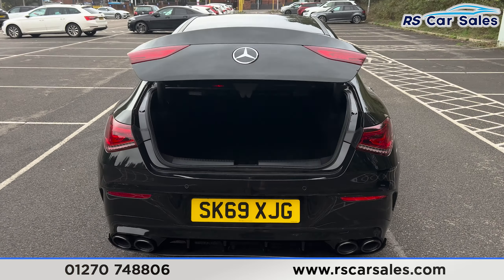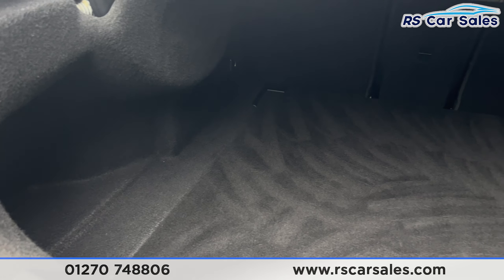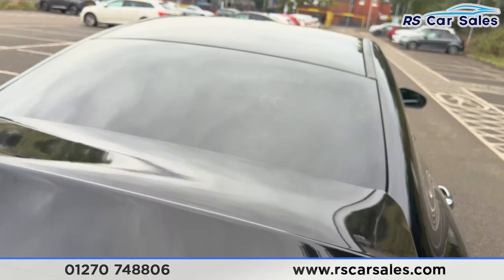Press this button on the remote and the boot will pop open just like so. Taking a closer look inside, we have a decent amount of space for whatever you may need to store. We also have a handle just here so we can pull the boot back down with ease.